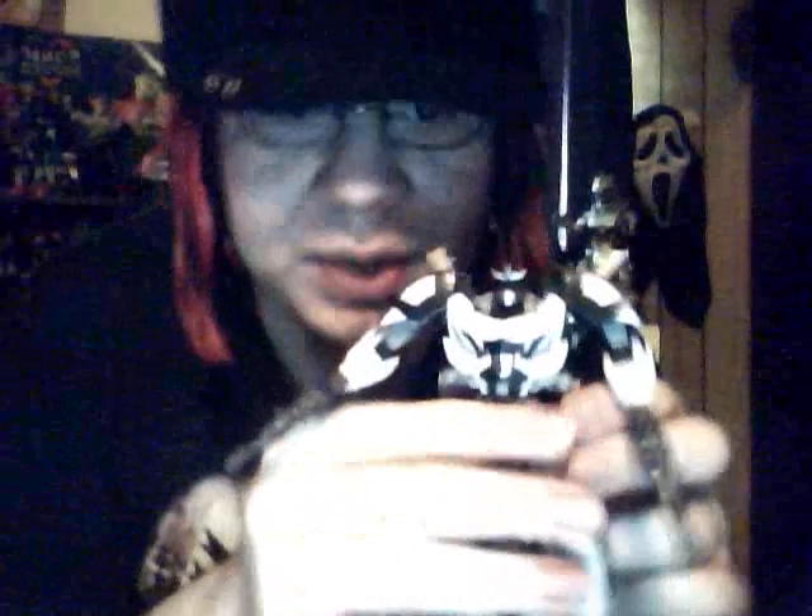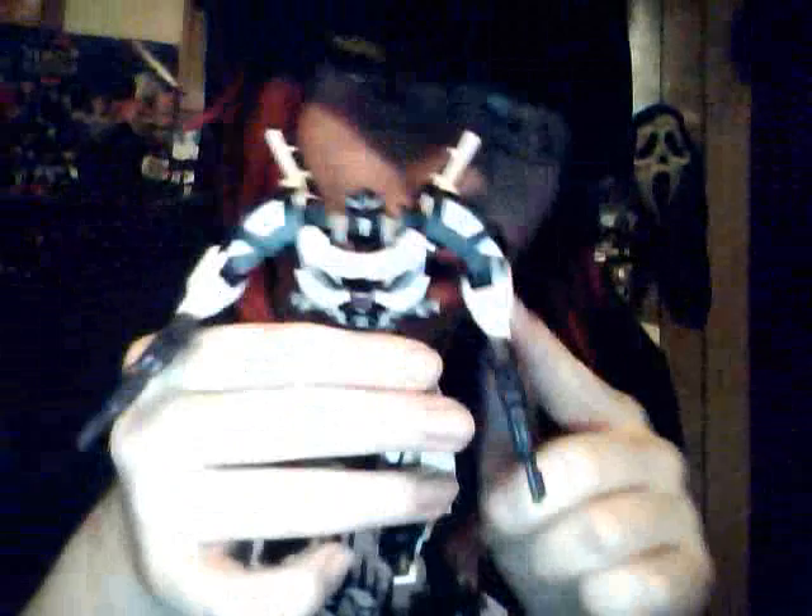The other thing I wanted to mention: the arm kibble that transforms him into the car — I cut it off, I modded it and cut it off. I think there is still a way to transform him if you have the kibble, which I do. But yeah, I don't transform mine, as I've said before.